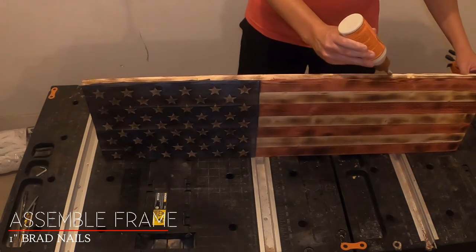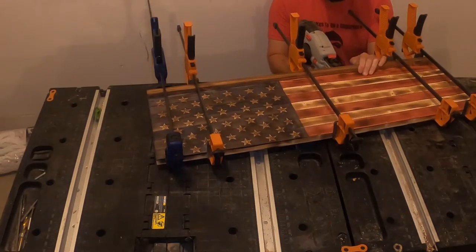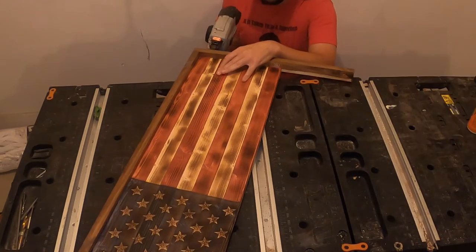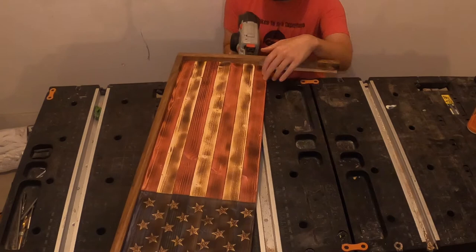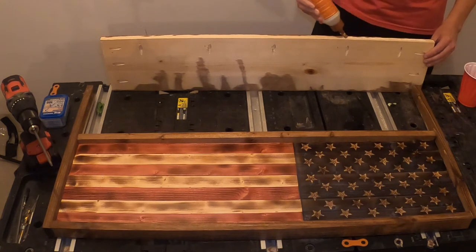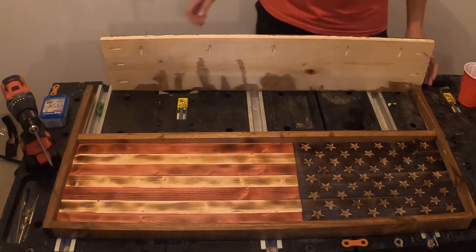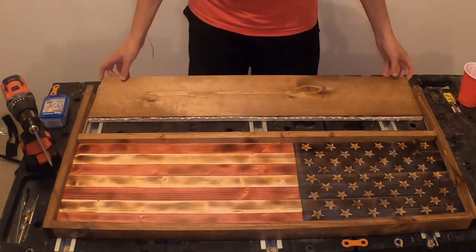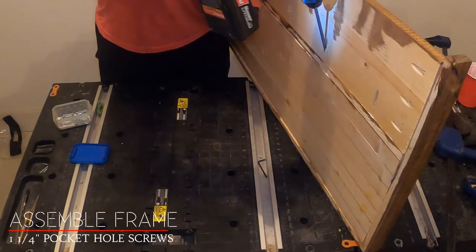We will start to attach the outside frame with wood glue and 1-inch brad nails. For the 1 x 6 x 36 inch board, we will use wood glue and the pocket holes that we drilled earlier. We will join the board with 1 and 1/4 inch pocket hole screws.